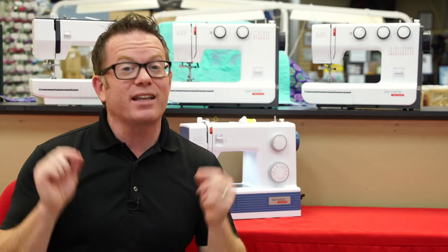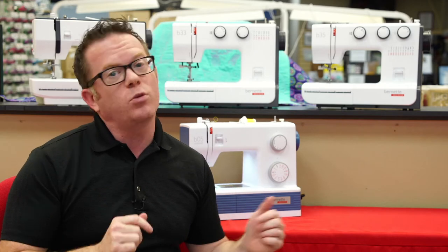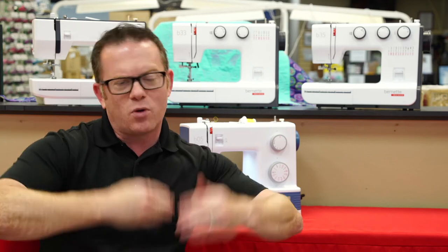Hello, this is Robby from Saved Stores and I am so excited to be talking to you today about the Burnett Mechanical Line of Sewing Machines. These machines range from the Burnett Sew and Go all the way up to the Burnett B05 Academy School Machine. What I want to do is first start with the similarities between these machines and then progress through so you can see what some of these features are and how they work, and more importantly, if they're going to work for you.